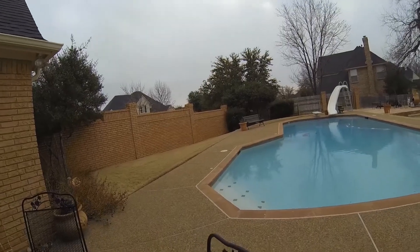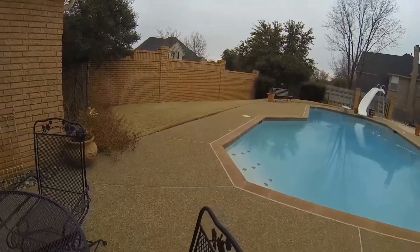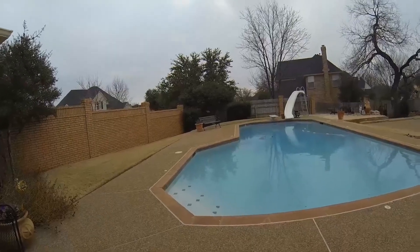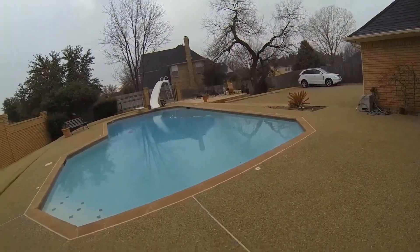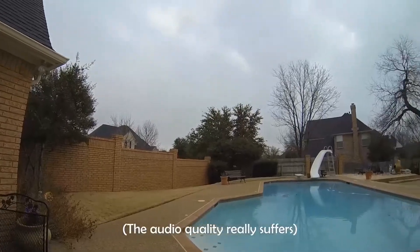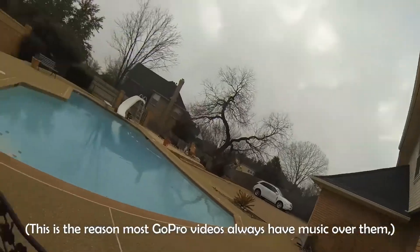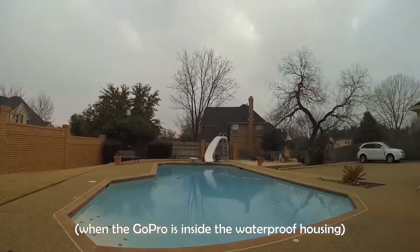Right now we're filming at 30 frames per second with the GoPro out of the housing and using the onboard microphone. So you can see the footage looks nice and crisp and the audio isn't bad as well, but when I put the GoPro into the housing, the audio quality really suffers. This is the reason that most GoPro videos always have music over them, because the onboard audio is pretty much useless when the GoPro is inside the waterproof housing.